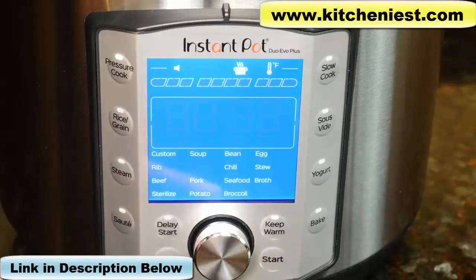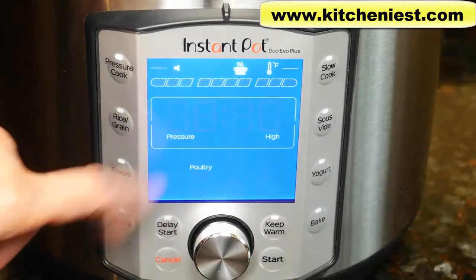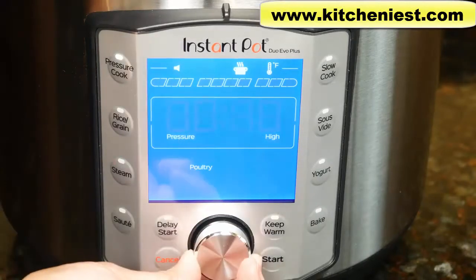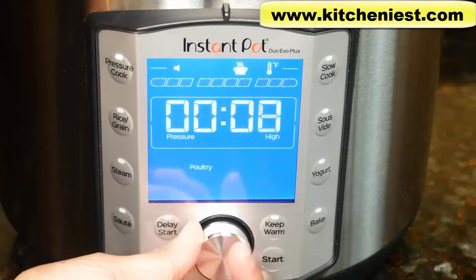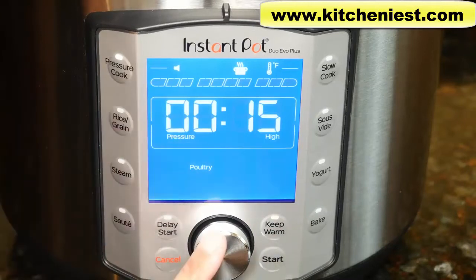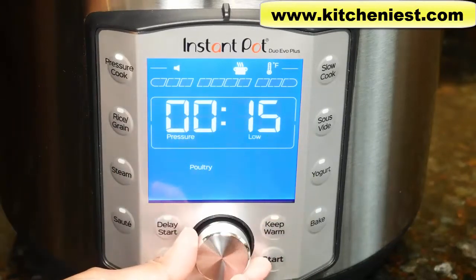Let's say we choose poultry — just select it and the default time will be displayed. The time is 10 minutes and the pressure is high. You can always use the dial to increase or decrease the time, then press the middle and it'll go to the pressure level where you can choose high or low.